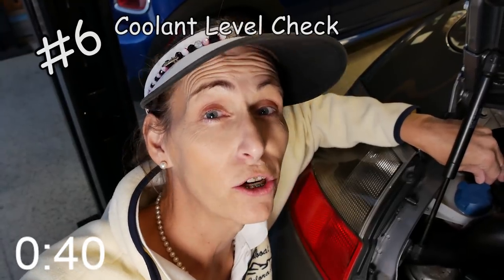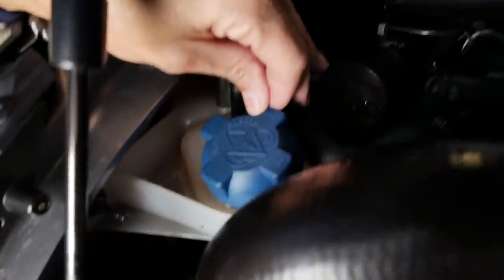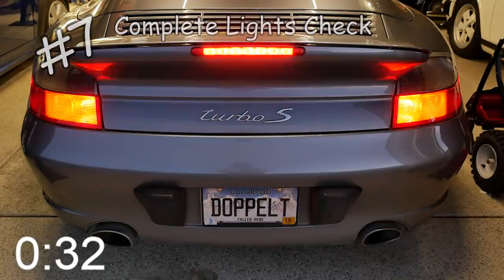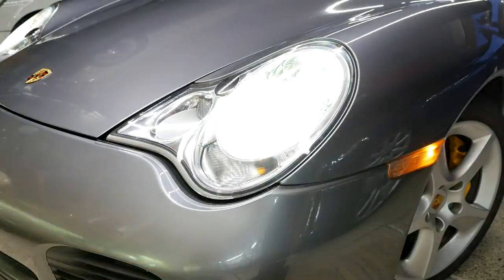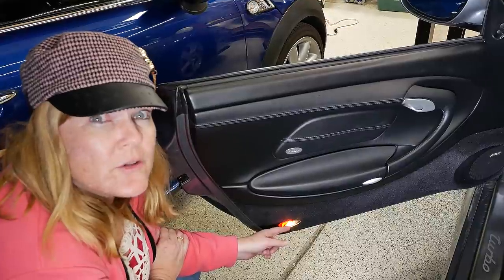Next, don't forget to check your coolant level — winter is awfully harsh on cooling systems. Next, check your running lights, your brake lights, your left turn signal, your right turn signal, and the hazards. Also check your headlights, your fog lights, your hybrid lights, and this very important door light in case you have to get out on a dark freeway.